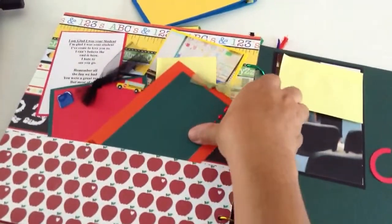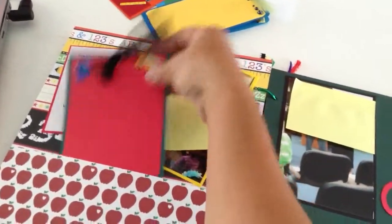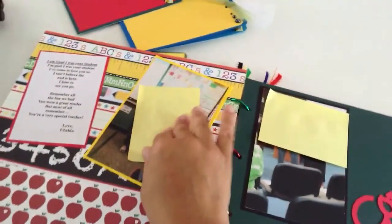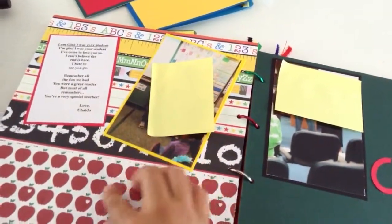This one I added tags so mom can journal. This one has a school bus and a backpack. I like this paper because it has different elements — the ruler, the letters, the pencil, and so forth.